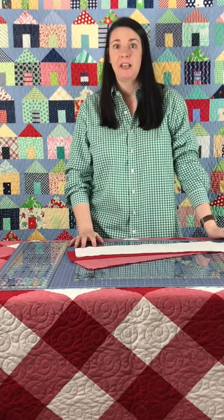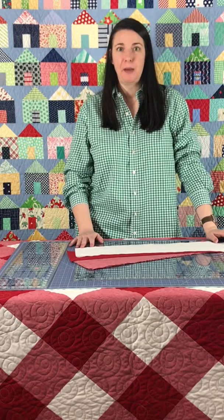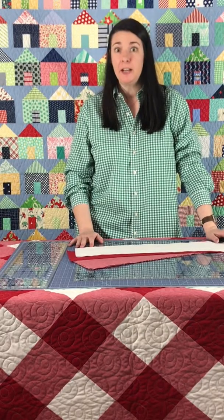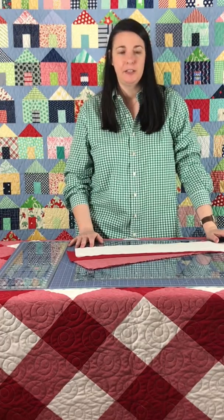Happy Friday! Welcome to the second week of the Gingham Quilt Along. Thanks to everyone who posted your fabric pulls online, and congratulations to Jenna Quilts for winning the first week's contest!